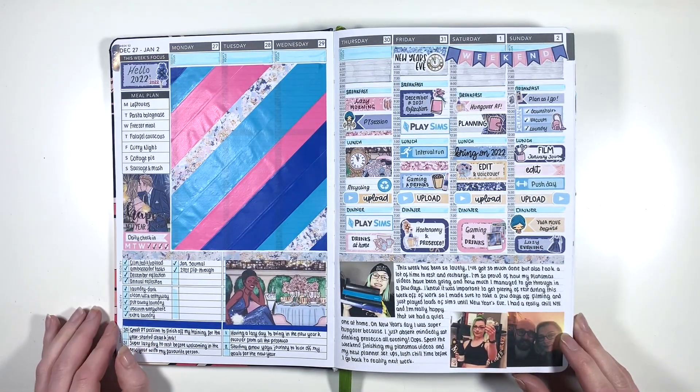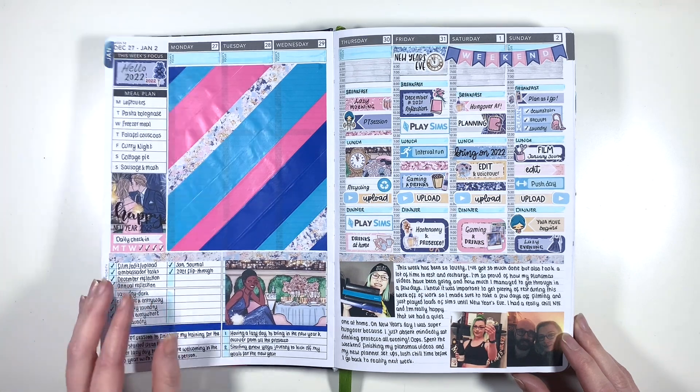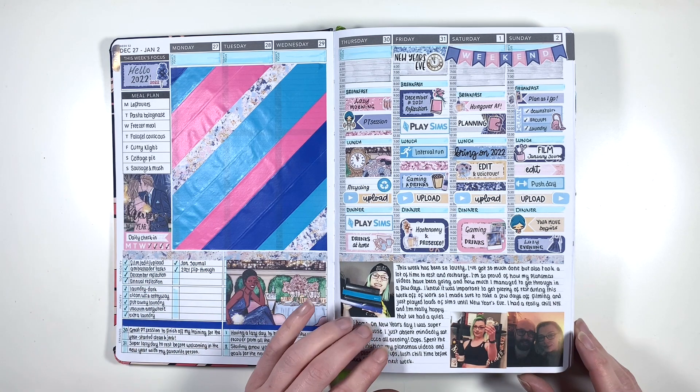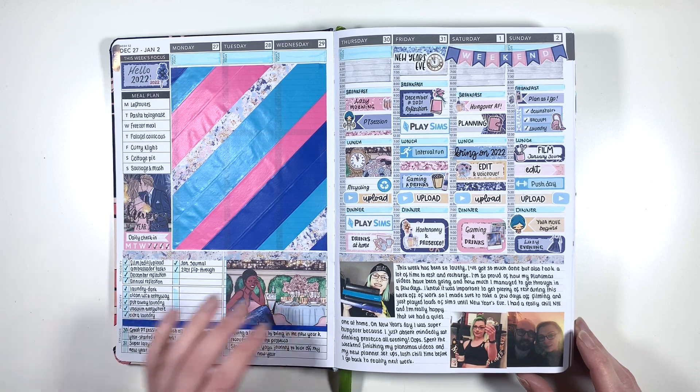My first spread of the year I had my usual washi blocking, which I've again brought back for this year, and then I was using this really cute Planner Face kit. This is where I started using a little bit of foil - you can see I've got a little 'Happy New Year 2022' over here, and I think this is pretty much exactly the same kind of layout as my planner for this year.